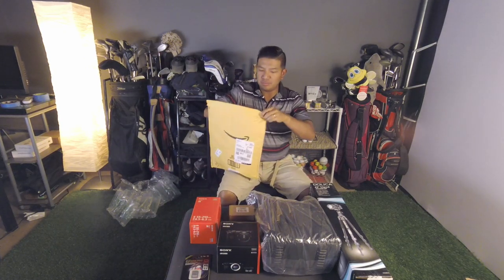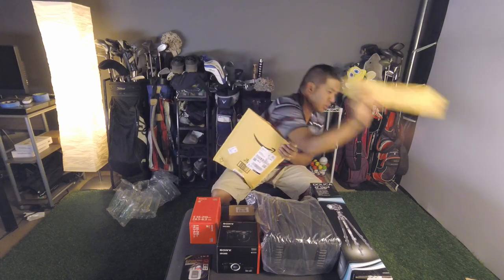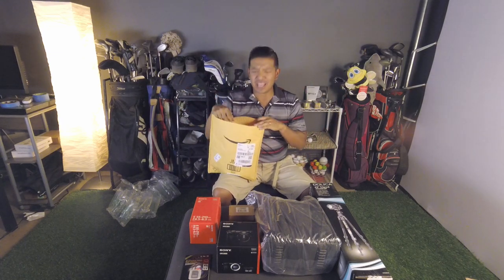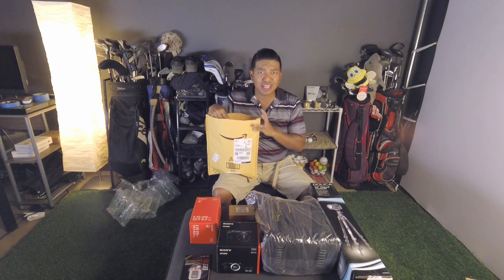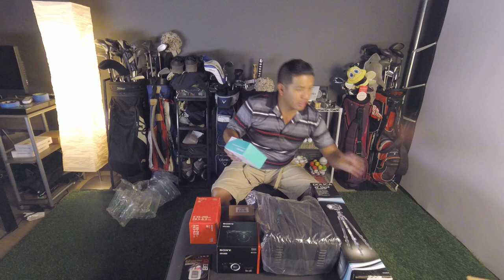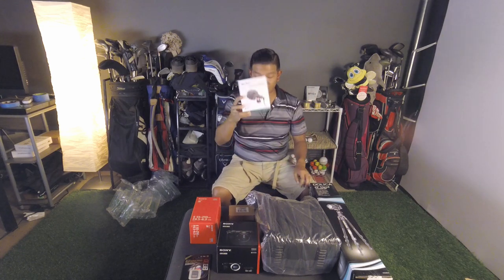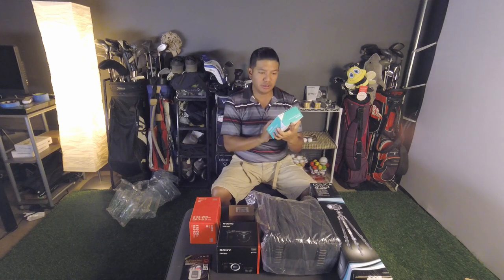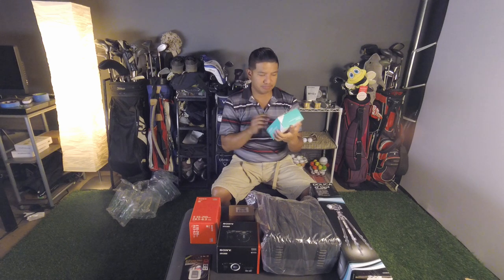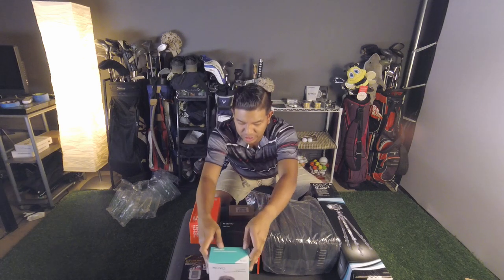This is the Movo mic. I did a lot of research — I was looking at the Rode, the cheapest one they have for about 60 bucks, and they compared it to this one. Apparently this one was the winner — it sounded great and it was about $20 cheaper. This is the Movo VXR-10GY. It's one of the cheapest Movos they have, but it's the best one for the purpose.